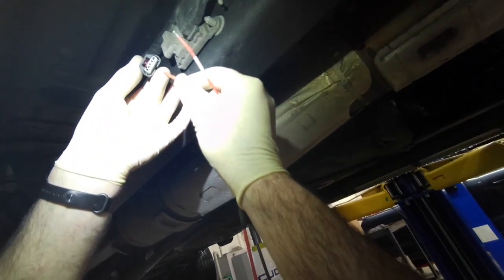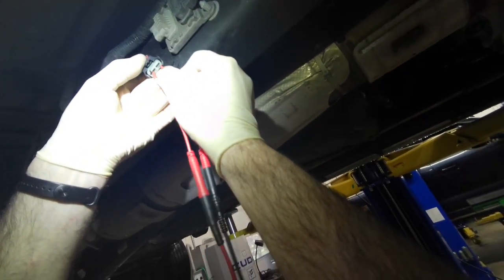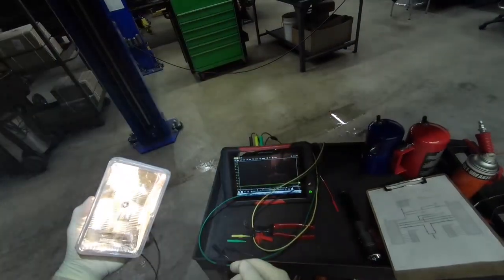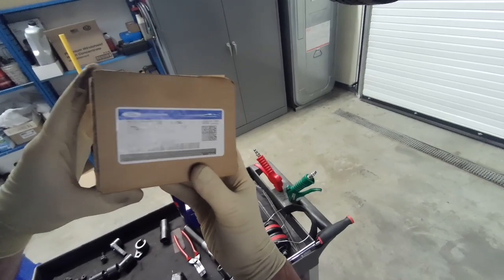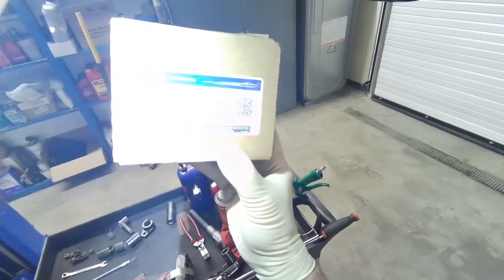We'll go ahead and load the power and ground — ground pin 4, power pin 1 — same thing, test light looks nice and bright. So that's how fast it is. At the end of pinpoint test RD it essentially says to replace the NOX sensor.